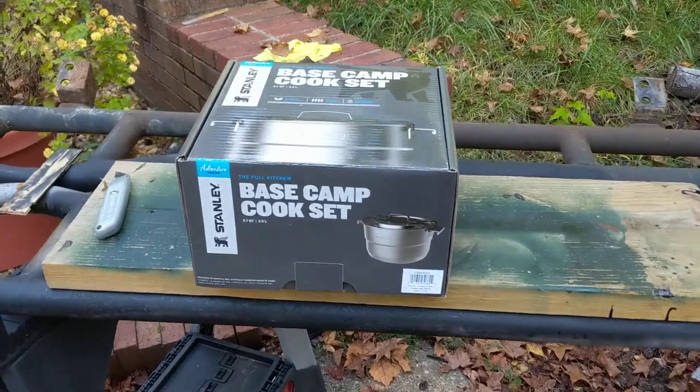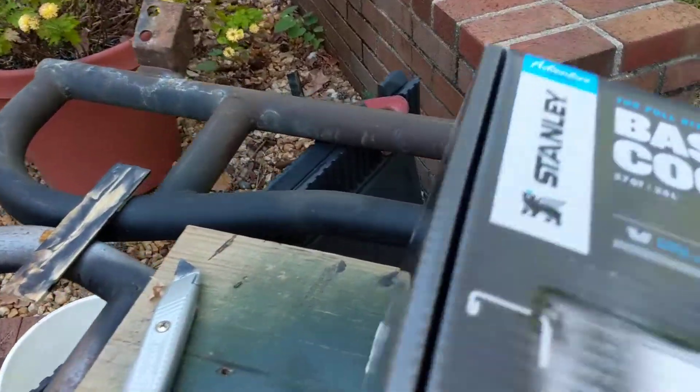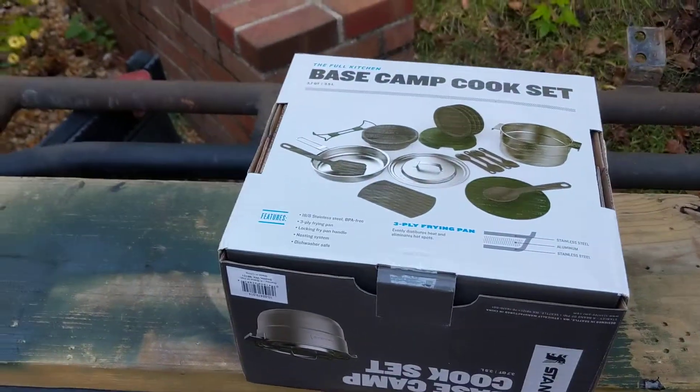It's all self-contained. It all nests together like a bunch of Matryoshka dolls. We'll flip it over here to get a look at the bottom and give you a better idea. And you get all of that.